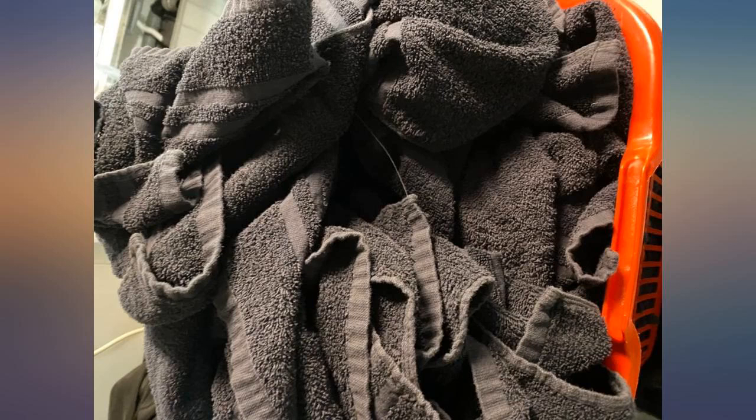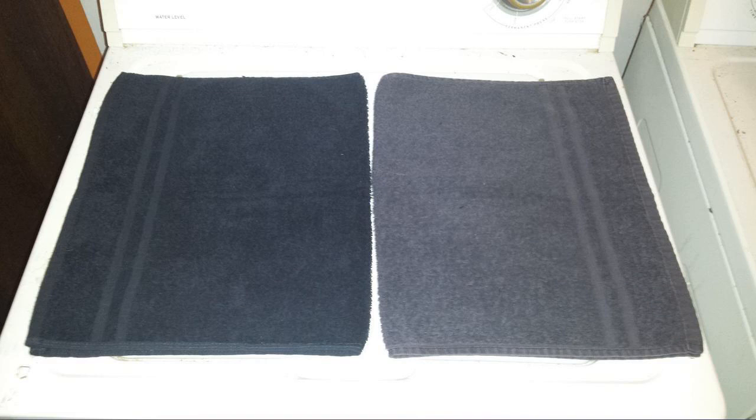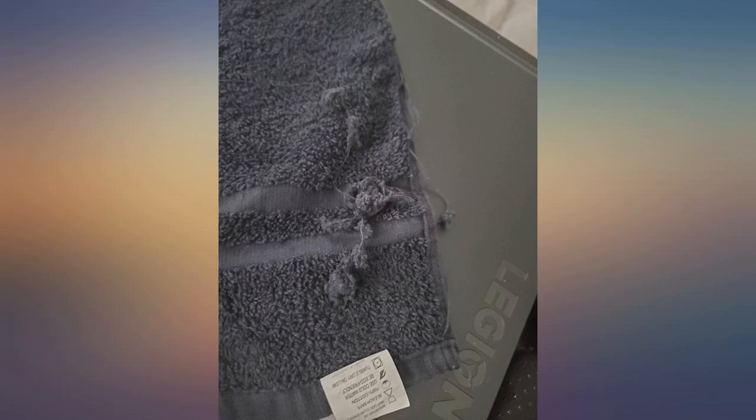I bought these towels over 3 years ago. In my pick, the towel on the right is over 3 years old and the one on the left is 6 weeks old. In the last 3 years I've moved a few times and misplaced most of my towels, so I replaced them 6 weeks ago.